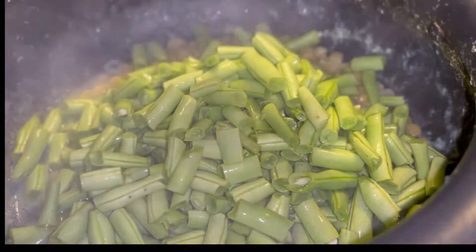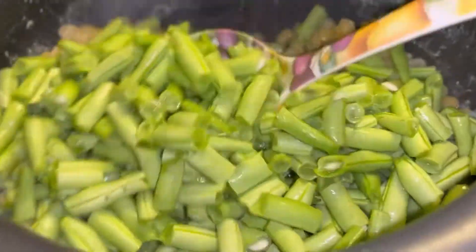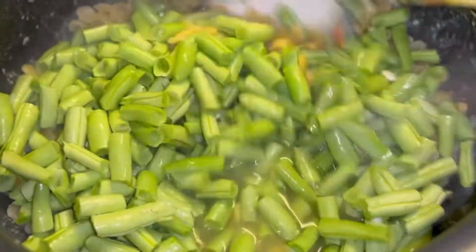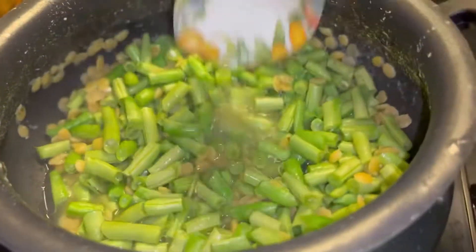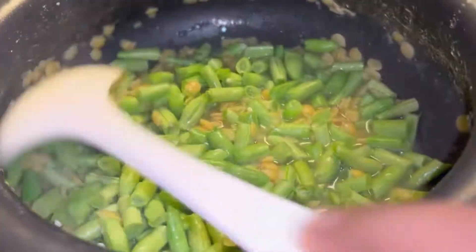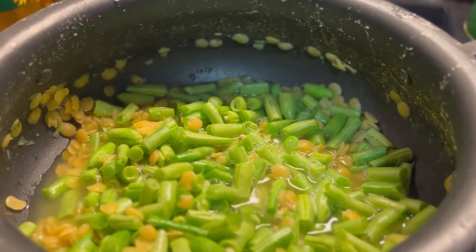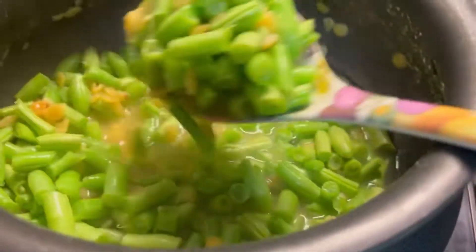First, I will prepare the beans. Let's add the beans to the pan and make a boil. Beans are added in the pan. Make a semi-boil on high heat.